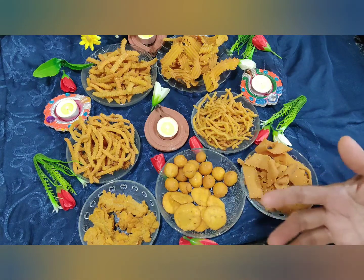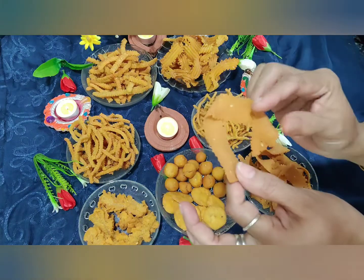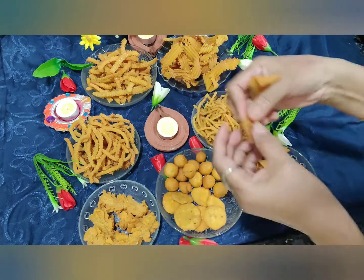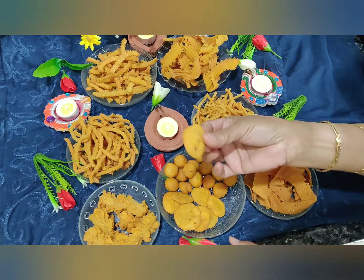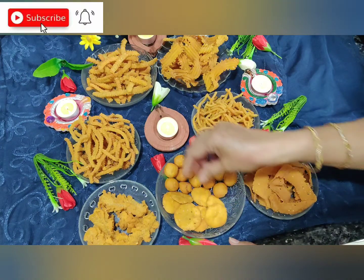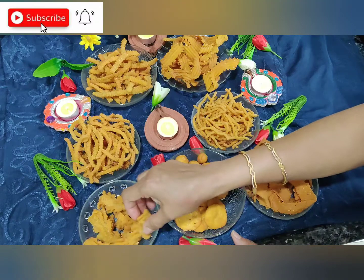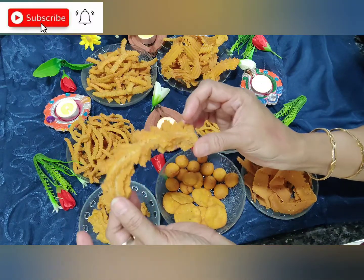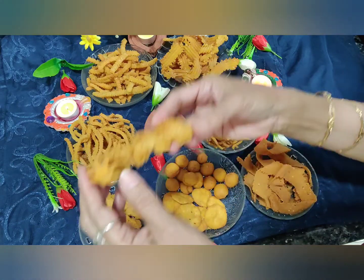There are a total of eight items. This is called ribbon pakoda — see how crunchy and crispy it is. This is something like a matri which I made with the same dough, and these are little balls. This I call karela, because whenever I look at it, it gives me the feeling of karela — so I call it karela.